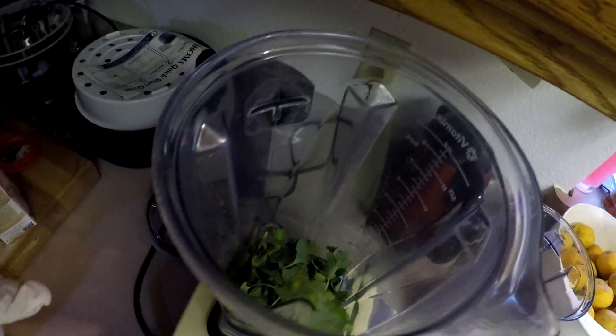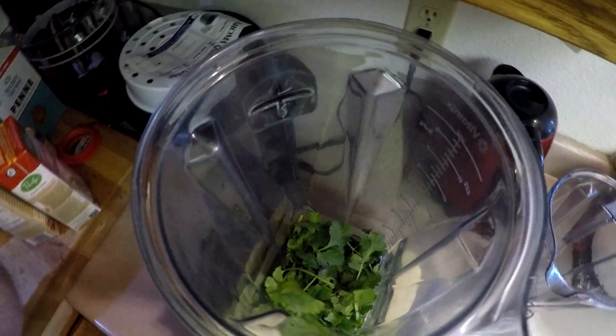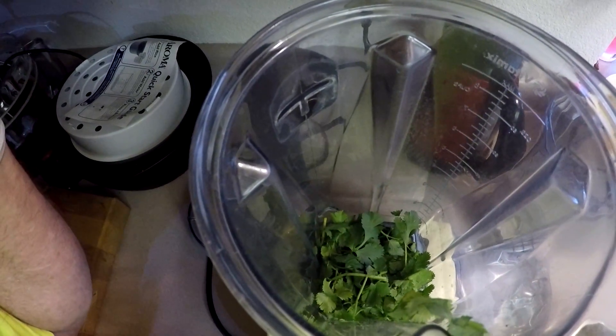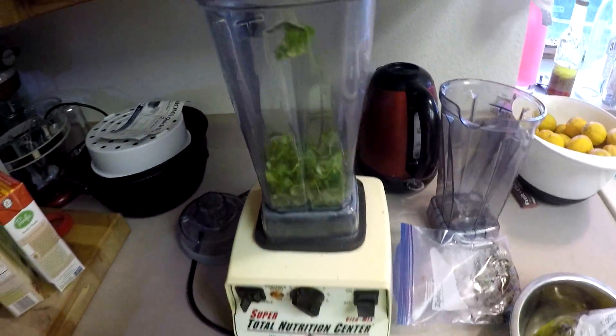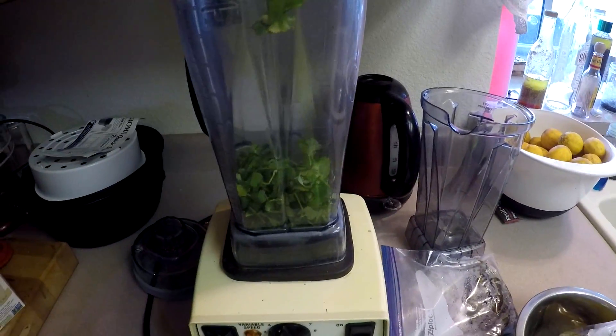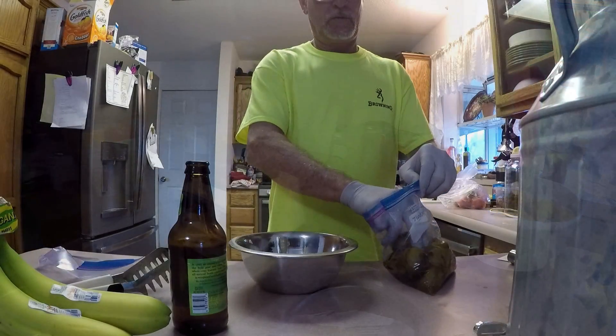After we get done peeling them, I'm gonna go ahead and throw them in the blender with cilantro, some garlic, some onions, and some stewed tomatoes. When I get close to that step I'll show you what I'm doing, throw it in there, blend it all up, and go from there.